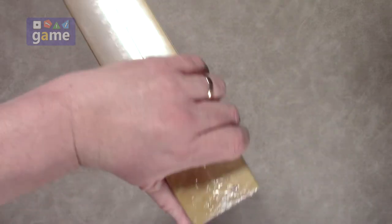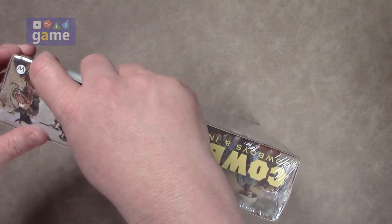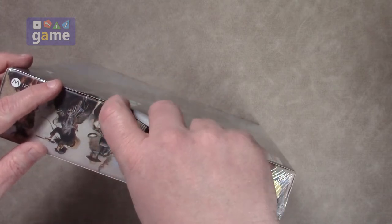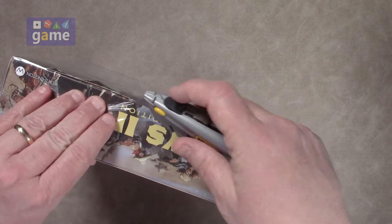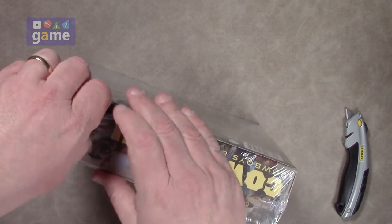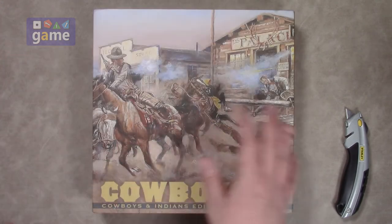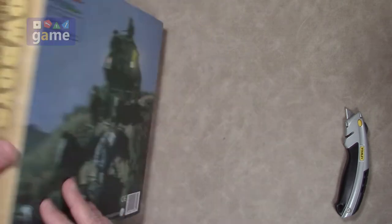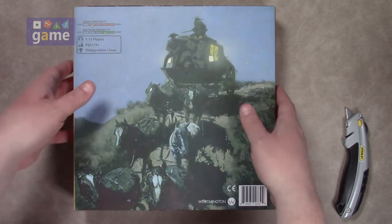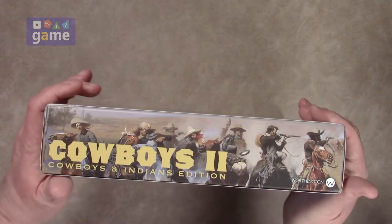Alright, this has a sleeve, one of those printed wrap sleeves on it, which I'm not particularly a big fan of, but it's pretty. It's got some nice artwork. I know people like it because I think it holds the box together. There's a little gunfight going on, a stagecoach heading out — so you can satisfy your inner cowboy here, or Indian, however you want to play it.